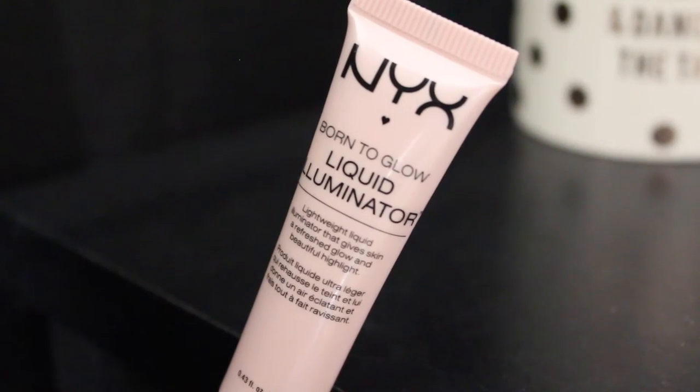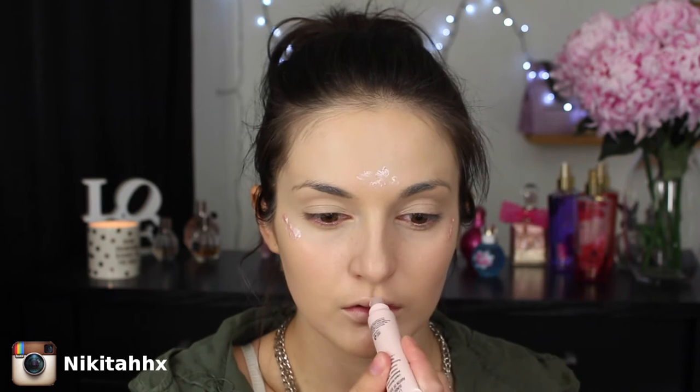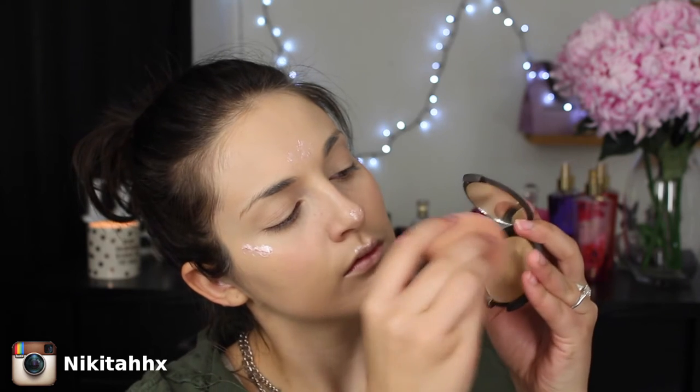I'm jumping straight into it — I freshly cleansed and moisturized my face. I'm going in with the Maybelline Superstay foundation applied all over using a damp beauty blender. Then I'm going in with the NYX Born to Glow liquid illuminator — I haven't tried it before but the swatch looks great. I'm applying it on my forehead, upper lip, tip of my nose, and cheekbone area. Before blending, I'm dipping my beauty blender into this Becca cream highlighting palette.